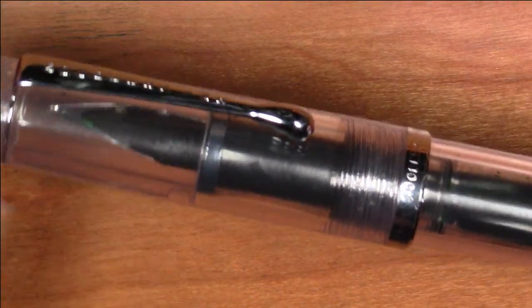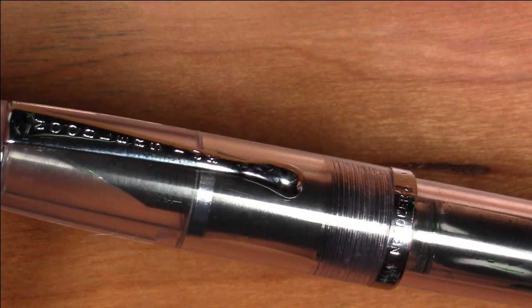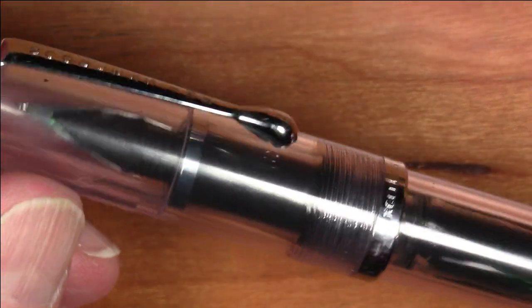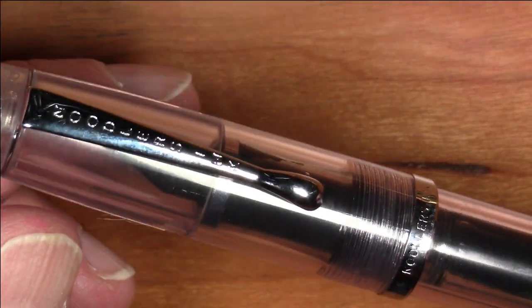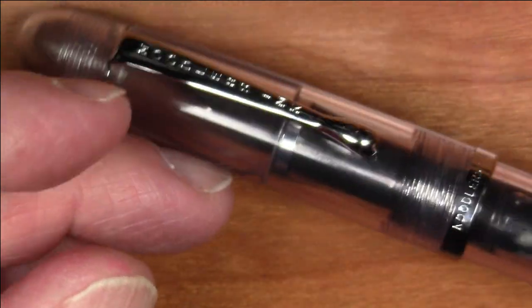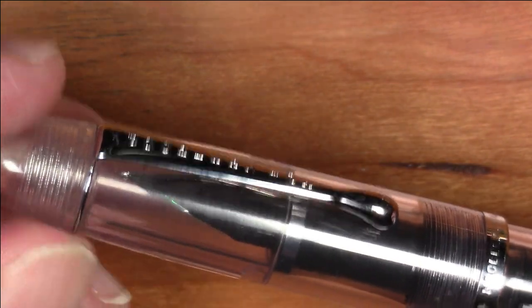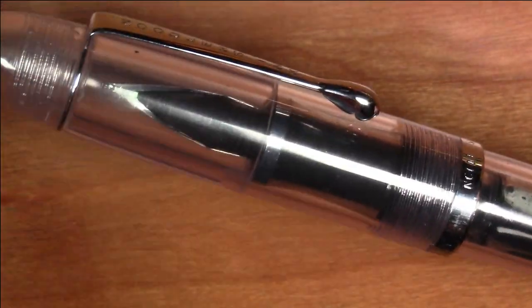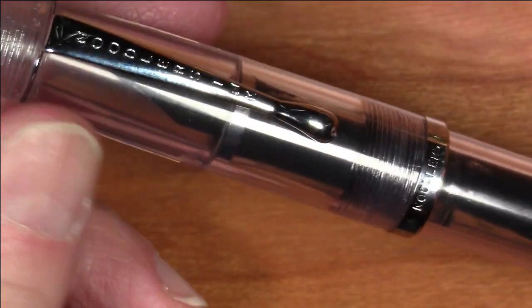I inked this pen straight out of the box without doing anything to it — it wrote poorly, bordering on unusable. Very bad flow. So I pulled the nib and feed, washed them thoroughly in warm soapy water to remove any manufacturing oils or residues, replaced the nib and feed, reprimed it — and it wrote better, but still not what I would call good. So then I decided to heat-set the nib and feed. I used the process from BrainDelay's video, which gives a very good description of how to heat-set a nib and feed on a Noodler's pen.